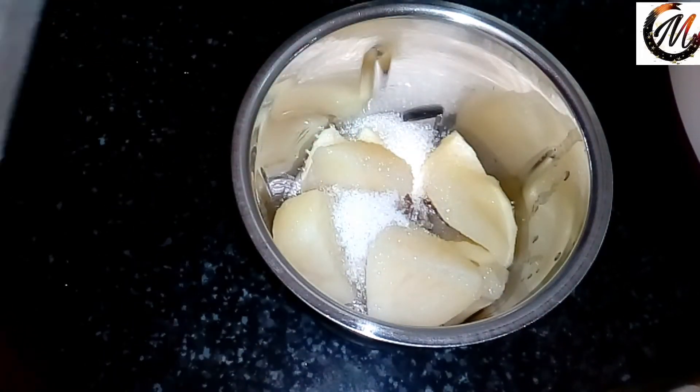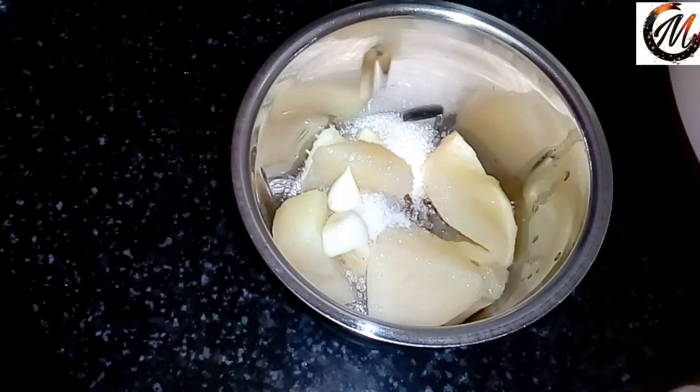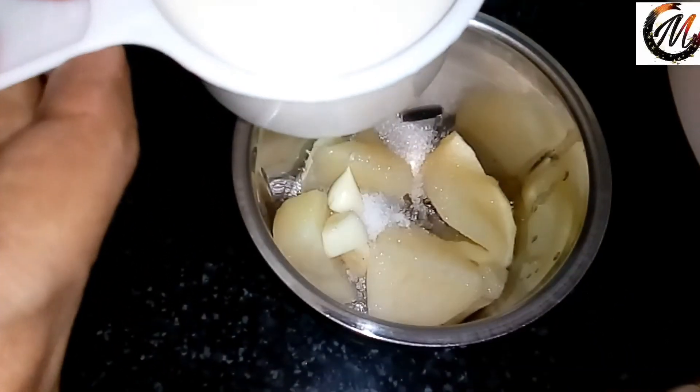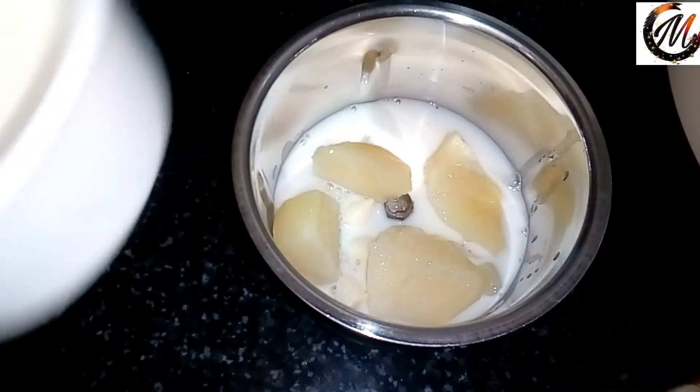We add sunflower oil — 1 tablespoon of sunflower oil.